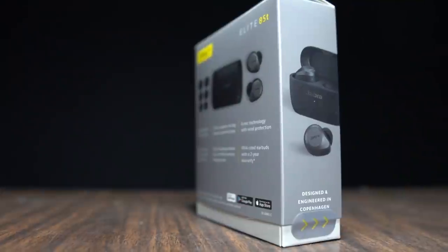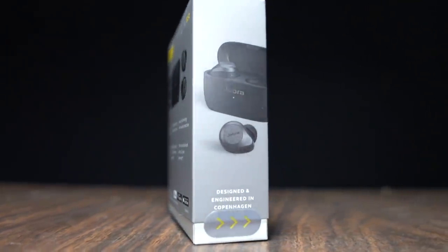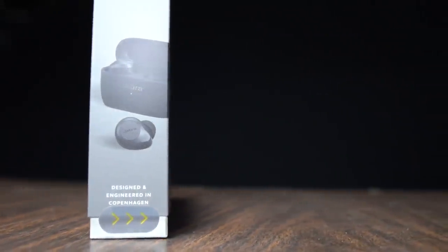Before I give you my more detailed thoughts on that — and there is one caveat that I do want to warn runners about specifically — I want to go over some disclosures. This is a pair of earbuds that I purchased with my own money. No one sent these to me or is paying me to make this video, and no one got to preview my footage or thoughts before you see this video on YouTube. So with those disclosures out of the way, let's talk about the Jabra Elite 85T.